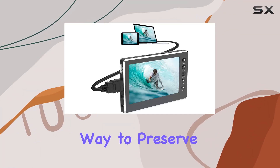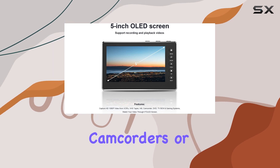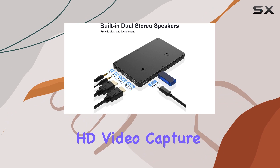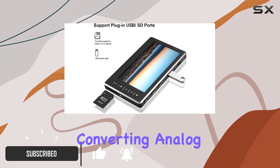Are you looking for a hassle-free way to preserve your precious memories stored on VHS tapes, camcorders, or gaming systems? Look no further than the Digit No HD Video Capture Box. This versatile device offers a convenient solution for converting analog videos to digital format with ease.